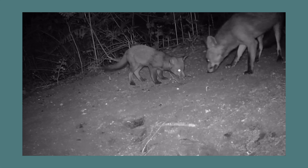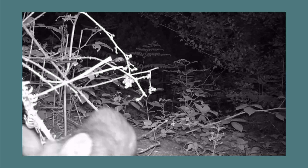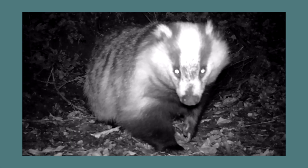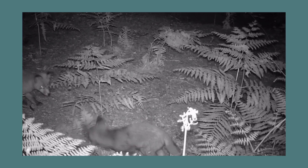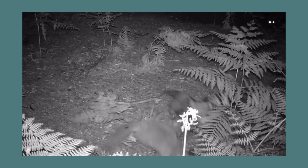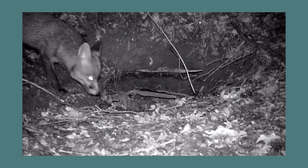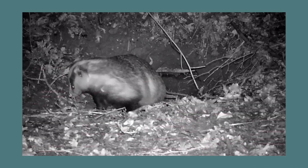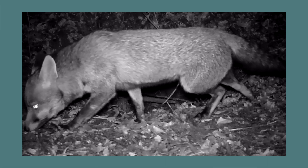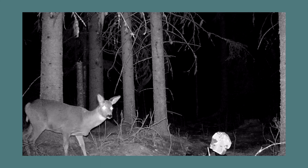Trail cameras are a great tool for monitoring the wildlife before you set up your camera trap. This is an all-in-one system that has a sensor, infrared, and camera, and is super easy to use. I also often use it to monitor my camera trap and see how animals interact with the camera and the flashes. As you can see, the roe deer sees the camera but she is too wary to walk in front of it.